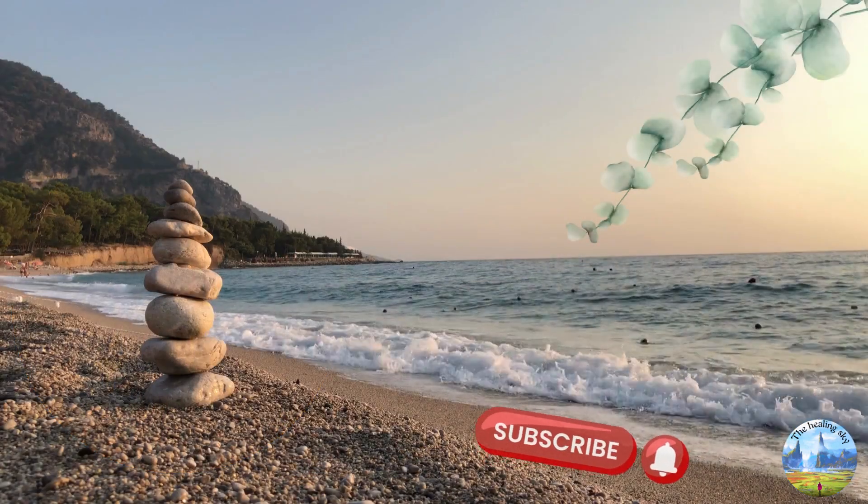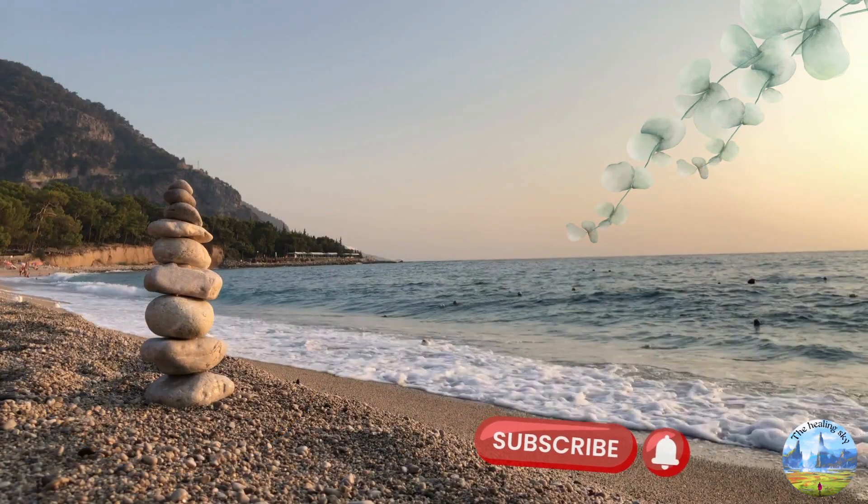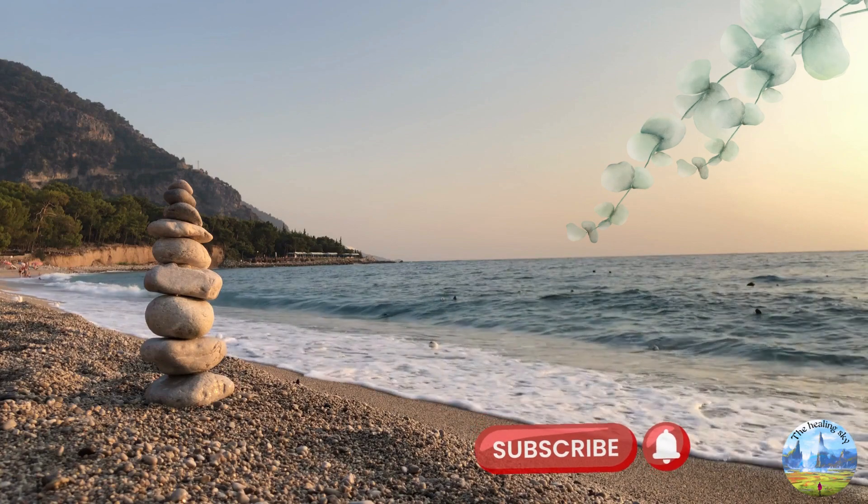Hey everyone, welcome back to my channel. Please don't forget to click subscribe if you want more weekly updates on the Healing Sky.